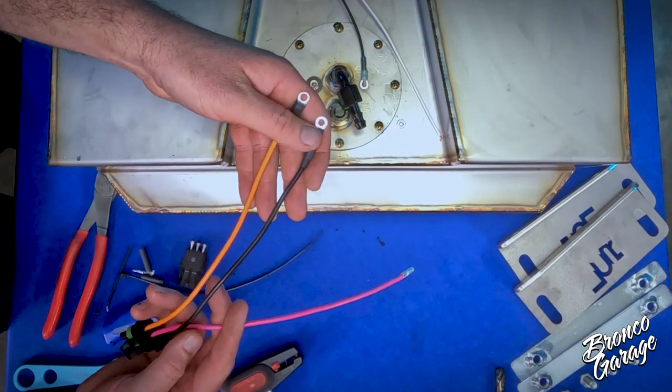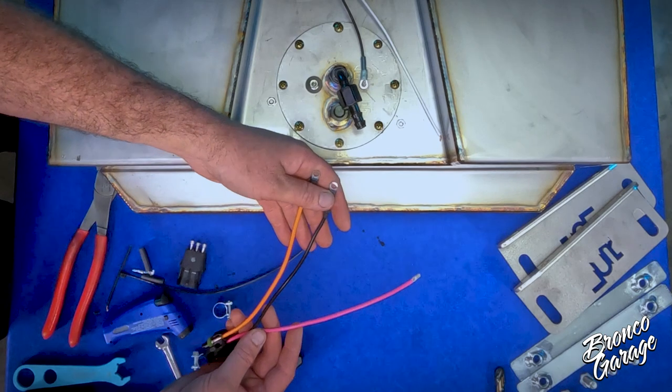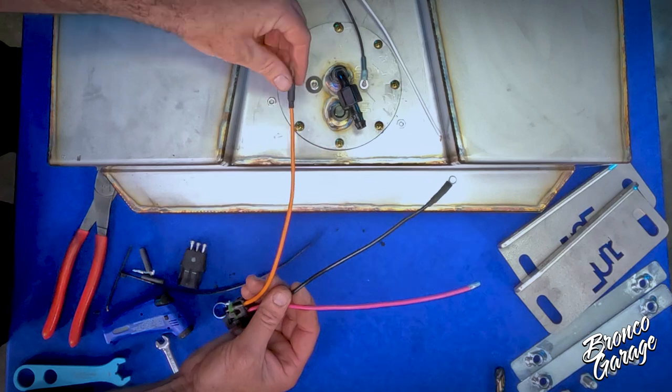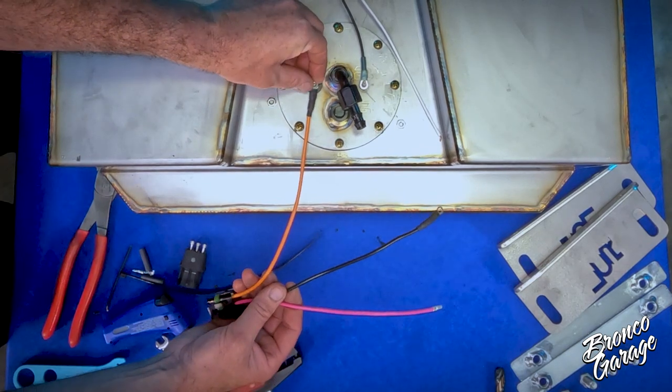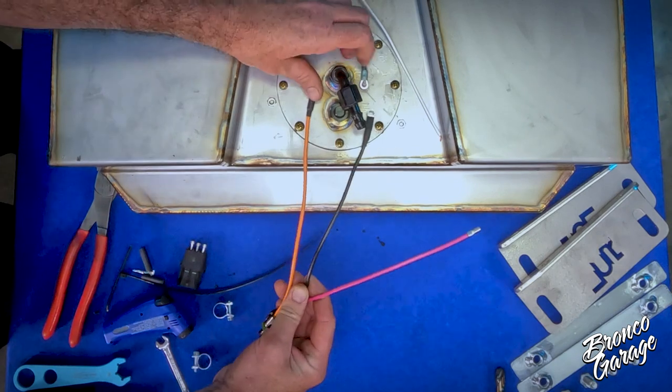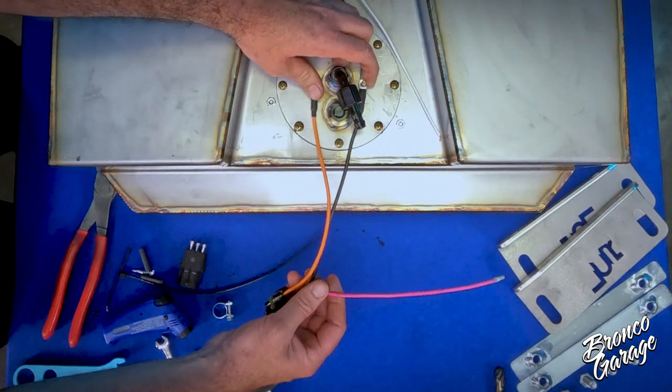We also provide a pigtail with a weatherpack connector, so you are good for an EFI upgrade later. For now, we are going to have our wiring set up for the sending unit to send a signal to the gauge cluster on the dash.